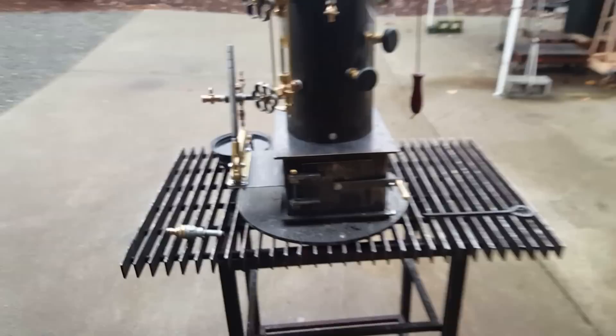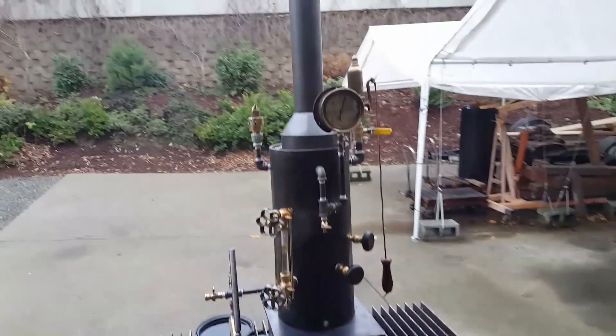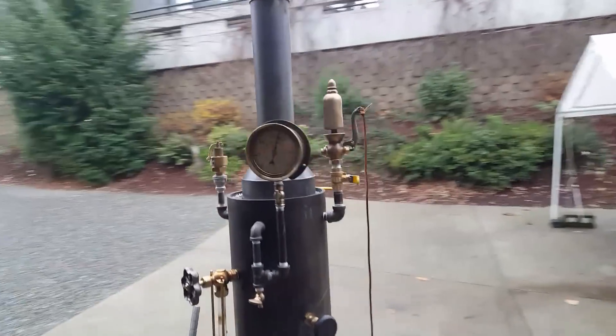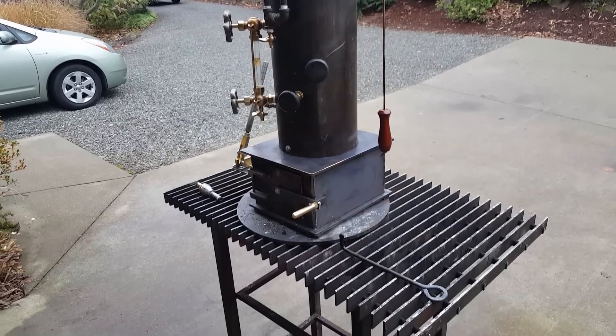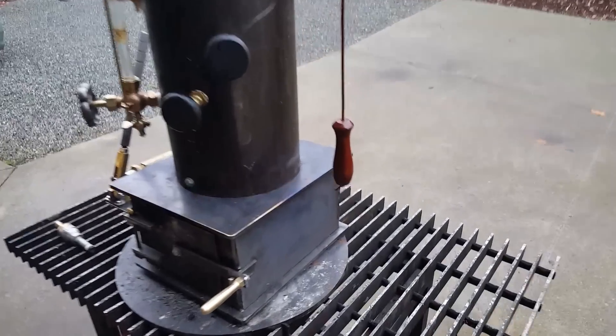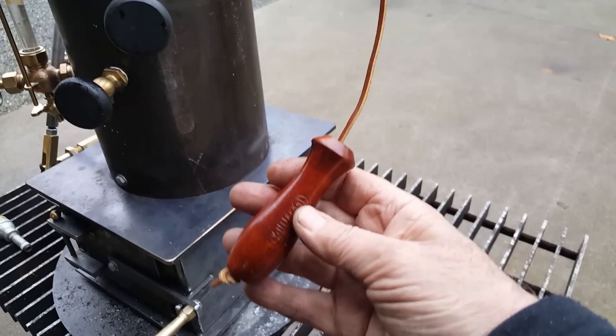And that's about it. I'll have it on eBay for sale. Found some real nice handles — look at that.